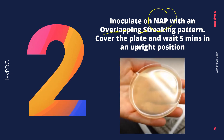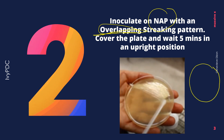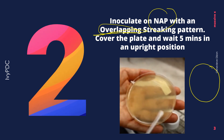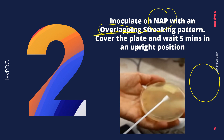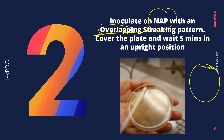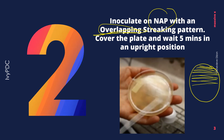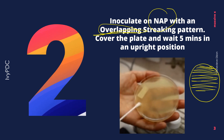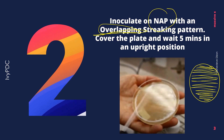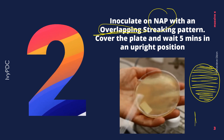The second step is the inoculation of the nutrient agar plate using your swab with an overlapping streaking pattern. To perform the overlapping streaking pattern, four streaks should be done in one petri dish. For the first streak, position your swab on the upper left-hand corner and then start moving from side to side in a zigzag manner, going all the way down, making sure that there are no spaces in between.